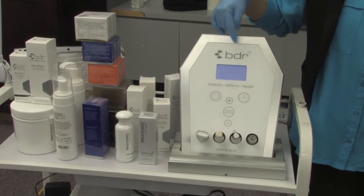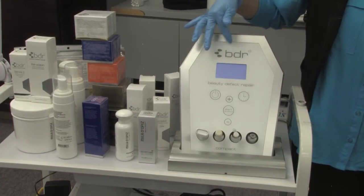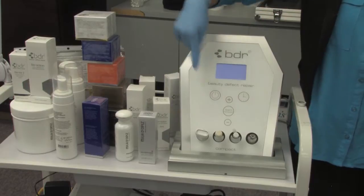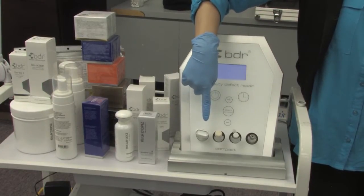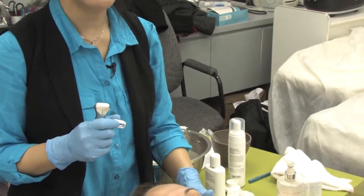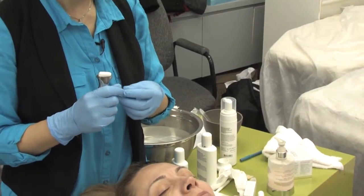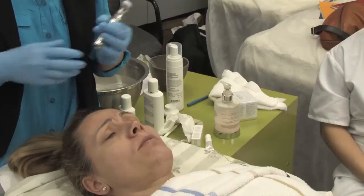This is a BDR machine — Beauty Define and Repair — from Germany. It has a full-function handpiece with applicator for micro-lifting and microdermabrasion. Honestly, she really doesn't need the dermabrasion; it's not for everybody. But I'll show you a little bit here so you know what it is.